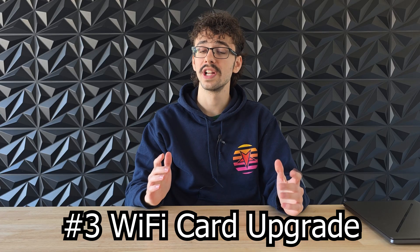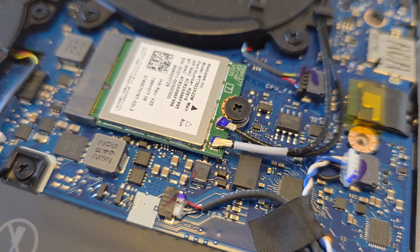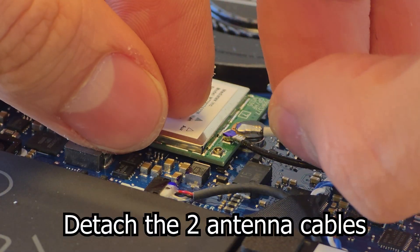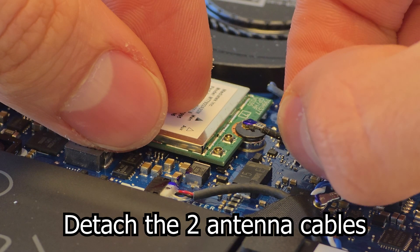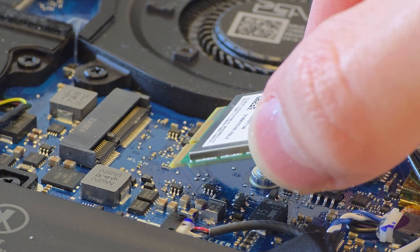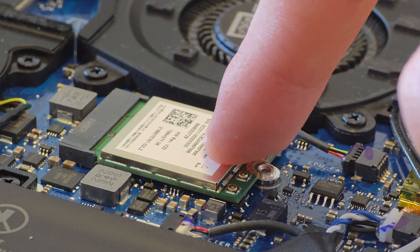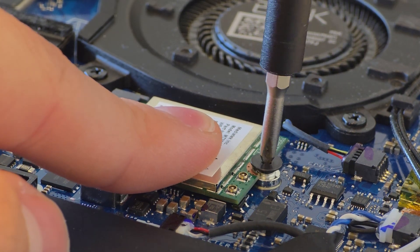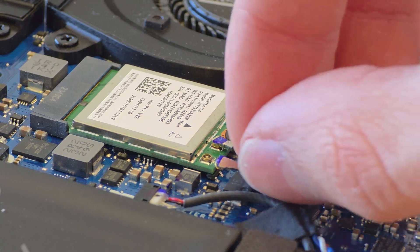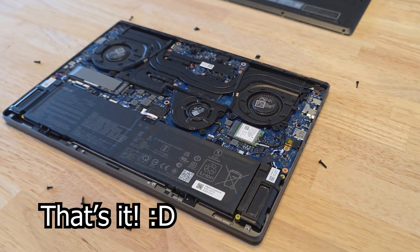Some laptops also have upgradable Wi-Fi cards, which is great if you want to go from an older standard like Wi-Fi 5 or 6 to a newer one. It looks a little bit like an M.2 SSD, but it's a lot shorter and has two antenna cables leading to it. First, detach the two antenna cables by using your nails and pulling up at the metal part. Then unscrew the Wi-Fi card and take it out just like with the M.2 SSD. Insert the new Wi-Fi card at a slight angle and gently push it down, then screw it in. Attach the cables back to the new Wi-Fi card in the same order they were before — don't mix these up.